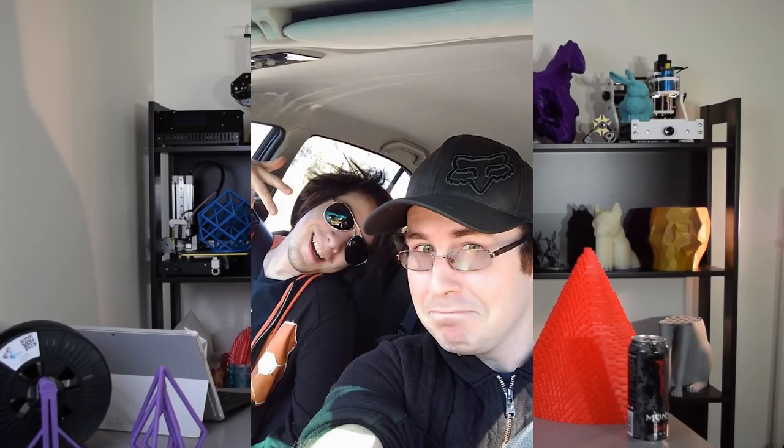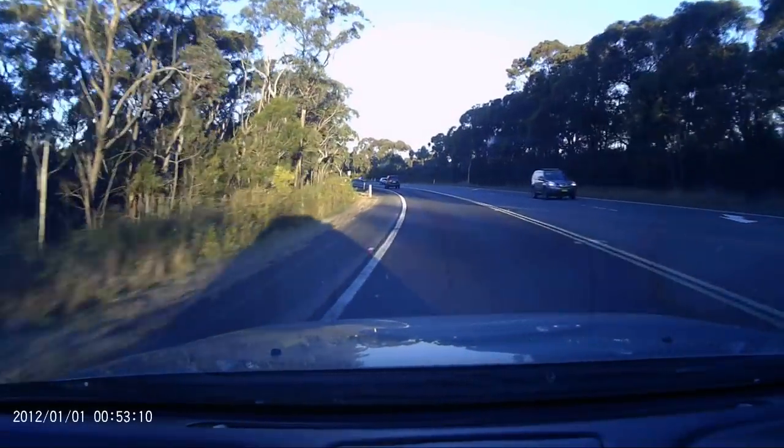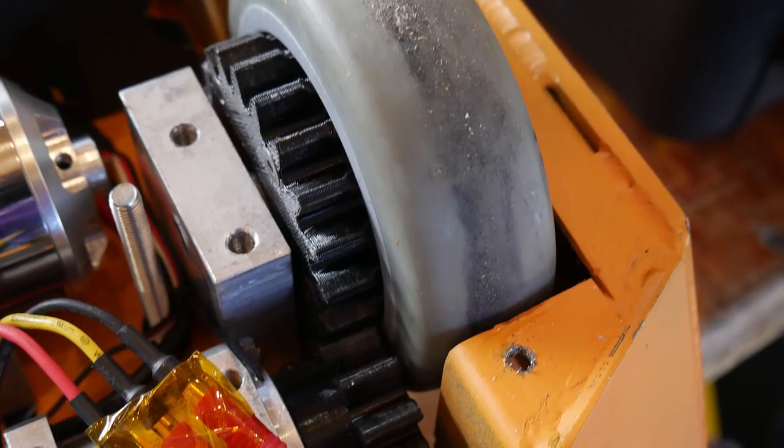I had to scramble to organize things and do a 12-hour cannonball run in my Mitsubishi Gallant all the way to Brisbane to get to the competition, fight the robot, repair it constantly, and come back. There's going to be a whole video on how that machine went because I used lots of 3D printed parts in it. Basically I'm back now and I had one day to rest before straight back into things.